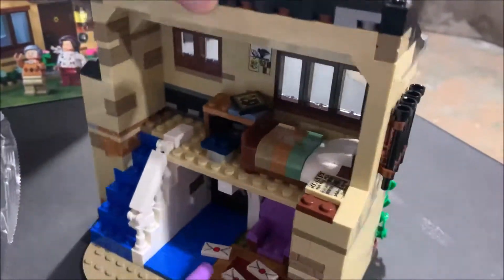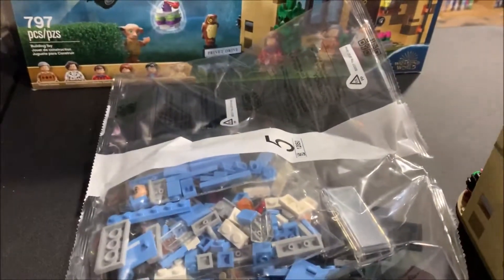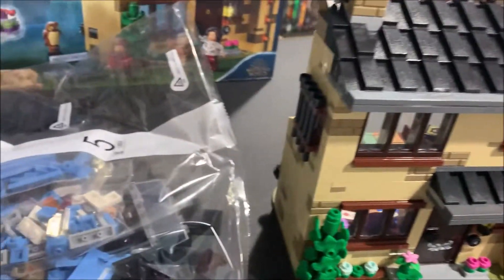With bag four done, the house is now complete. Bag five builds Ron, Harry, and the flying car, so when that's done I'll come back and show it all off in one shot.